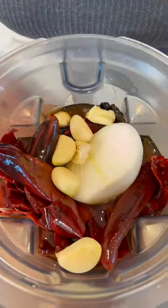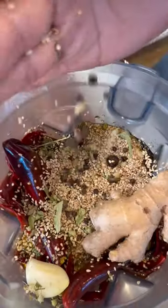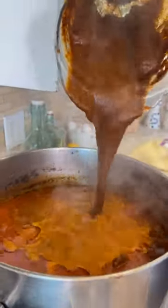In a blender add the onion and the garlic, oregano and toasted sesame seeds, crushed ginger, all spice and peppercorns, whole cumin, chile de árbol, chicken bouillon, bay leaf, and you blend. Oh, beautiful. Mix and we're gonna let it cook for another hour.